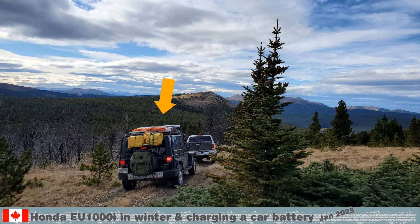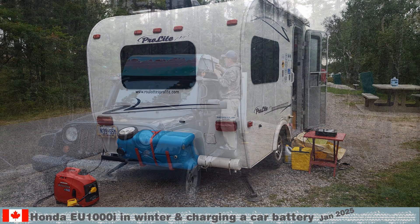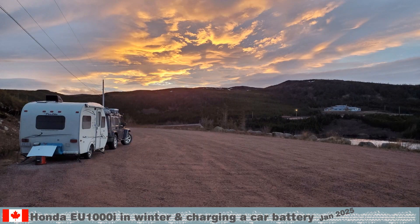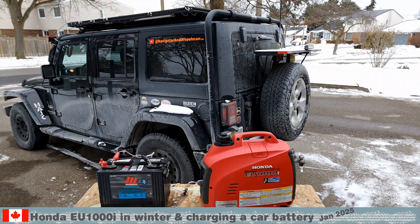When we travel, we keep the generator on the spare tire rack. We used it to cook breakfast on the Curatori induction plate, charged the trailer battery in Goose Bay Labrador, and ran the heater in Red Bay Labrador after driving down from the snow-covered coastal mountains. Thank you for watching and we'll see you out there.